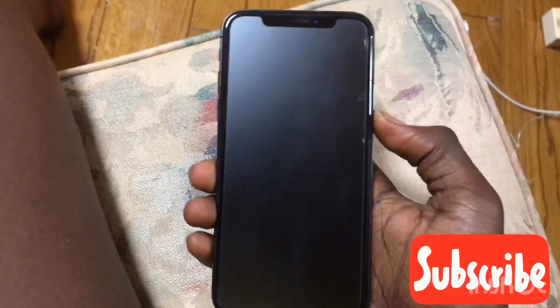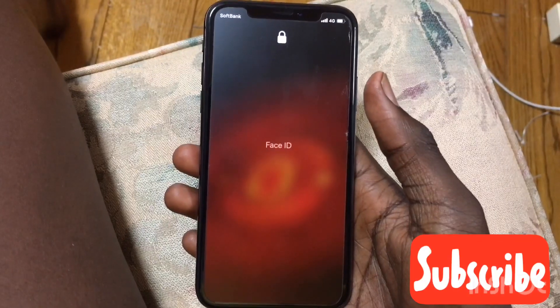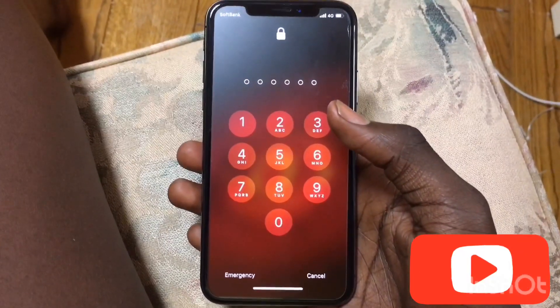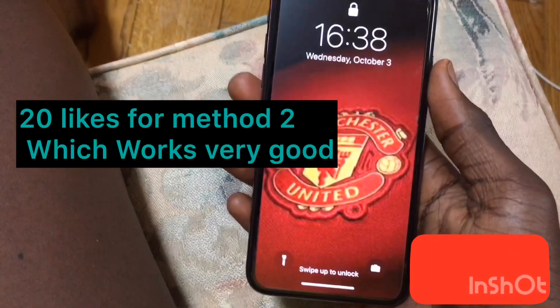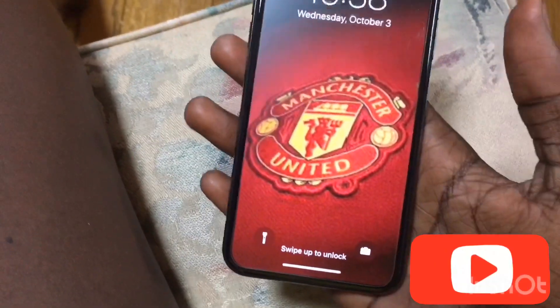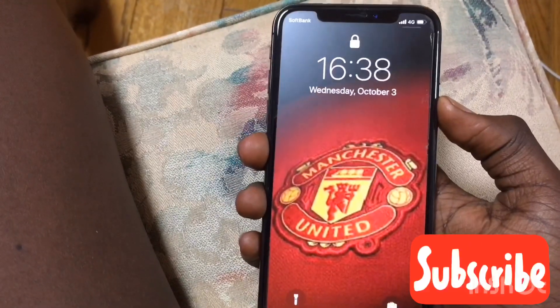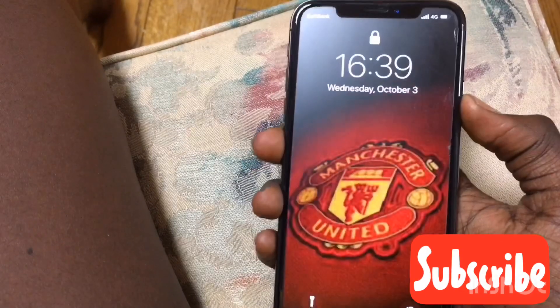First of all, you're gonna turn on your phone. As you can see, it can't see my face, so you can really see me. Then you're gonna ask Siri what the time is. You can also go with the camera option, which I'll do later. Just press this and that's what the time is.